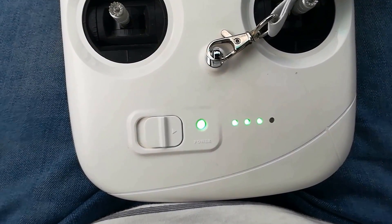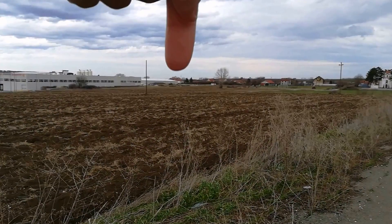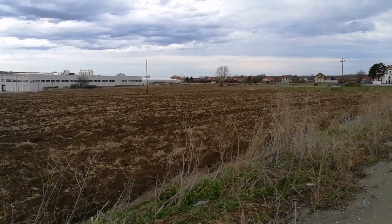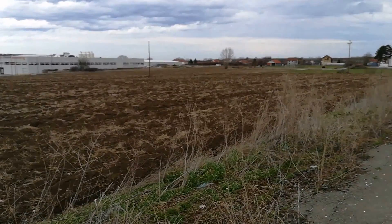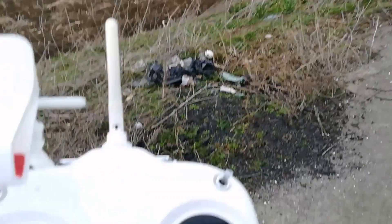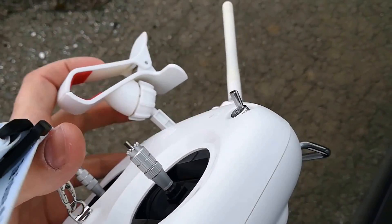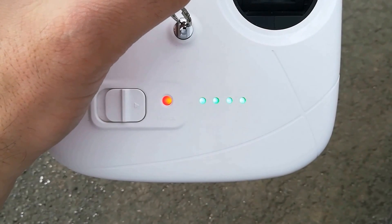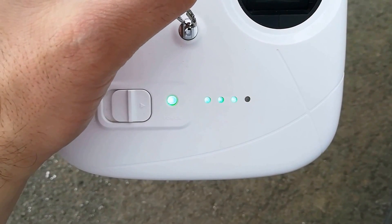Let's go further away. Okay, so there is my house — it's about here. I think it's about 300 meters from here, but not sure, maybe 250. Let's check the connectivity. I started the controller and let's see.